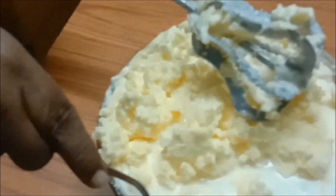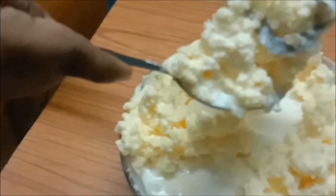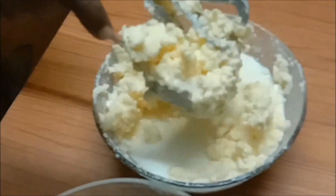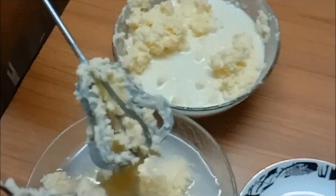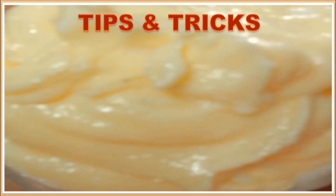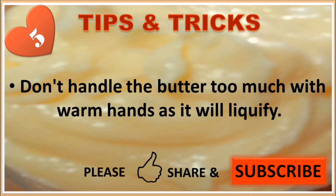Now we will separate the butter into a bowl containing ice cold water. This is very important — since butter melts in heat, if you don't use ice cold water you will not be able to get proper quality butter; it will be too soft to handle. Once separated, mix and wash the butter so that the buttermilk inside is expelled and we get a clean lump of butter. Tip 5: Don't handle the butter too much with warm hands as it will liquefy.